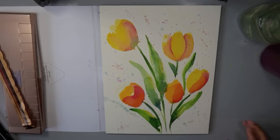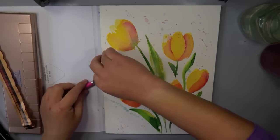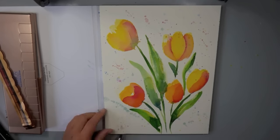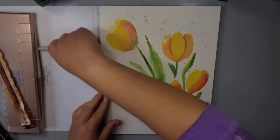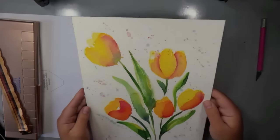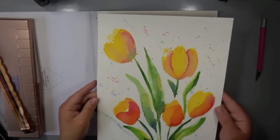I wanted to show you the block paper pads. There's one little edge that is open — you find that spot, slip your craft knife in, and slide it all the way around. It cuts through the glued edges and your painting is ready to go — you can frame it or do whatever you want with it.